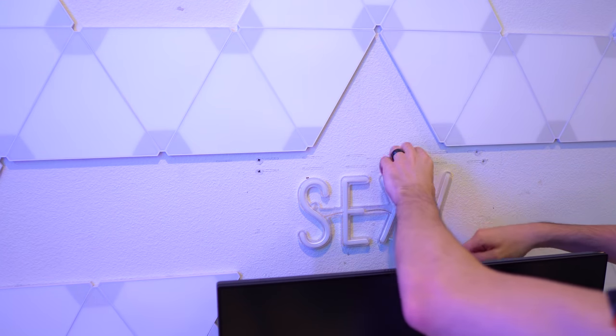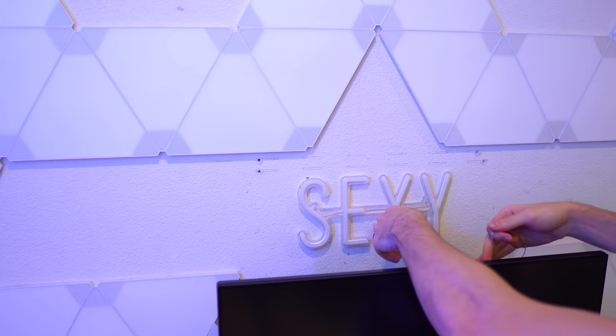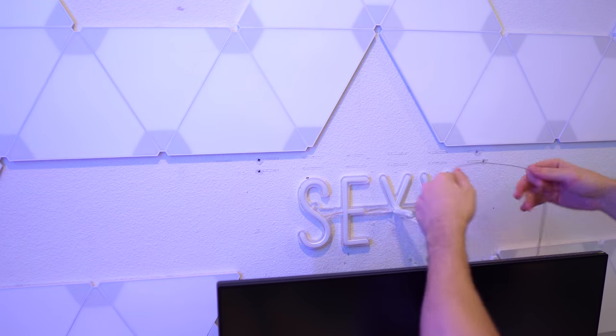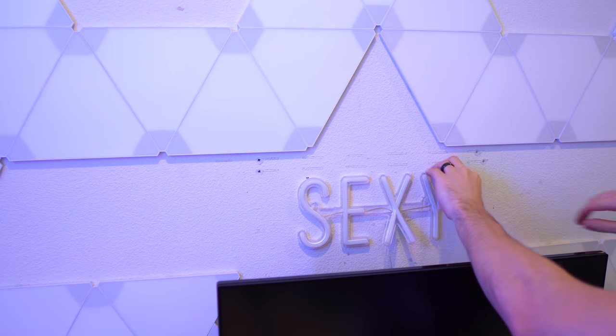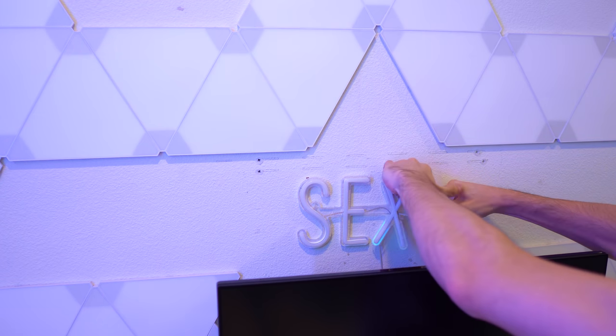Alright, let's take this sexy neon sign out of here. Oh god, I knew that was going to happen — I'm not going to use this so it's fine that it broke. Oh my god, did not expect that.